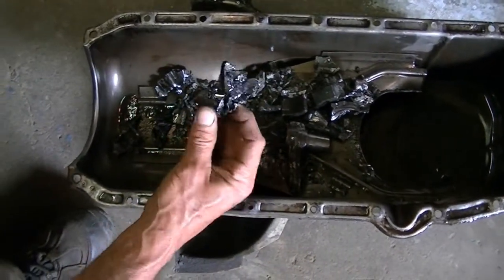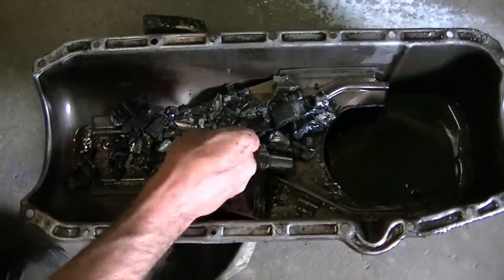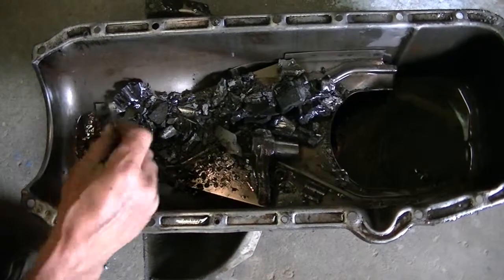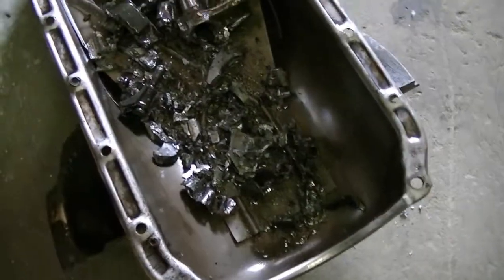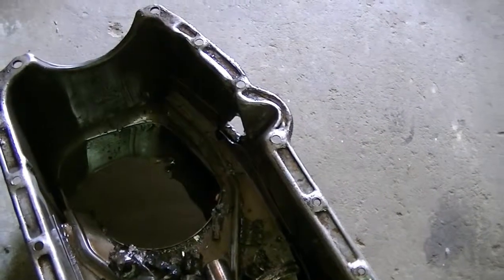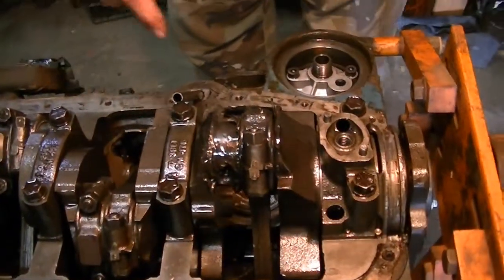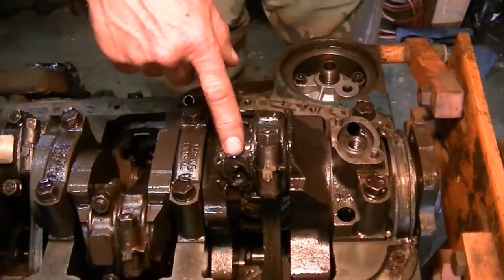These are rod bearings. This is part of a piston. We blew Matthew DeLong's motor up in the 64 truck — bad journal.